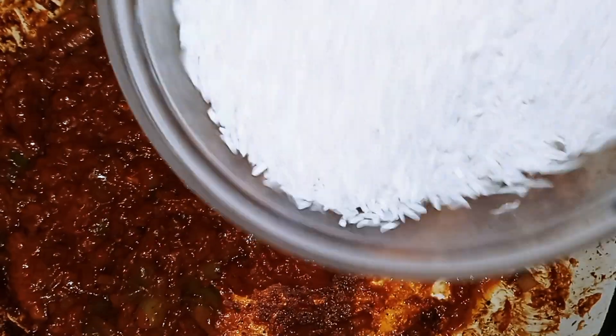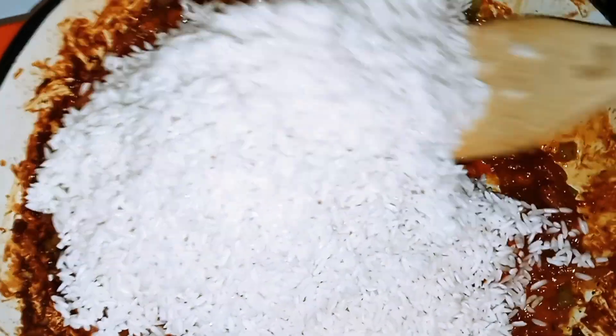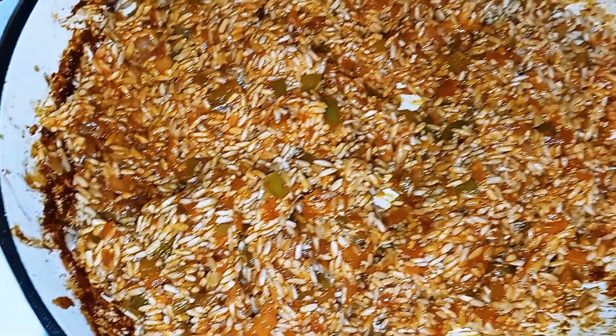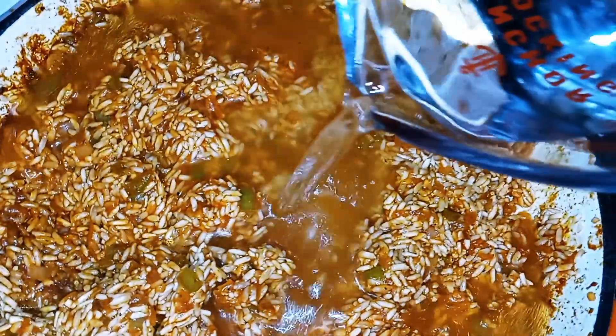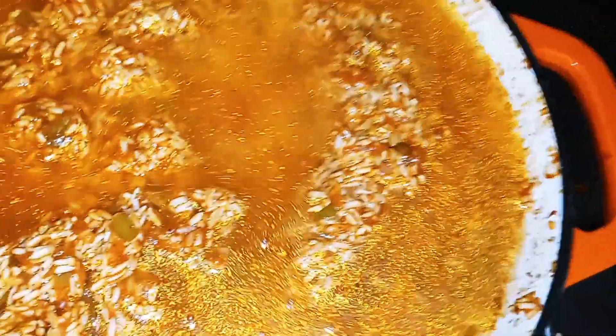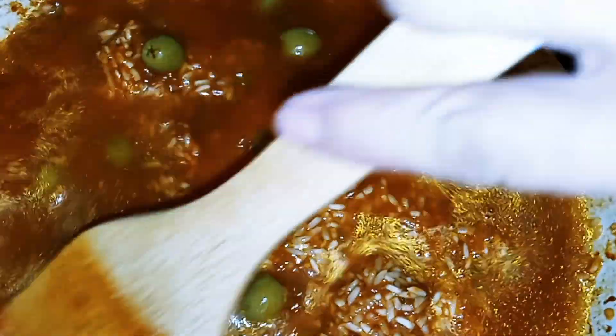Once that's well combined, we're going to add our pre-washed white rice and mix that until it's well combined also. Once you have your rice all mixed in, let that cook for just a couple of minutes before we add our water. Now I'm going to add the whole two cups of water, then we can add our olives. Mix it until it's well combined and let that get a little boil on it.